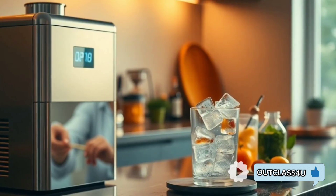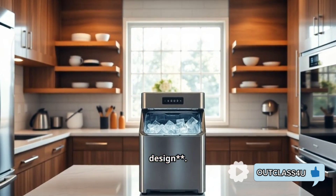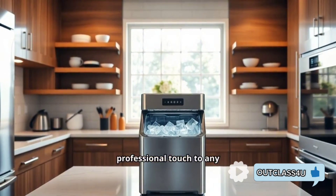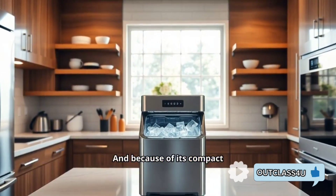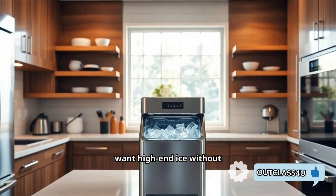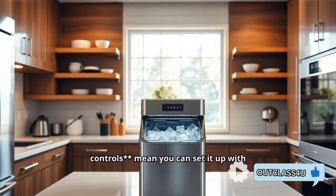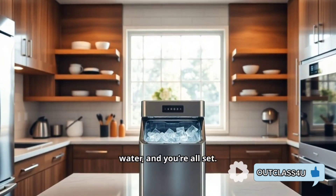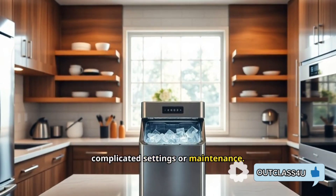Another fantastic feature is its sleek stainless steel design. This machine looks great on your countertop, adding a modern and professional touch to any kitchen, bar, or entertainment space. Because of its compact size, you don't need a lot of room for it — it's perfect for those who want high-end ice without sacrificing space. The easy-to-use controls mean you can set it up with no fuss: just plug it in, fill the reservoir with water, and you're all set. It's ideal even for those who don't want to deal with complicated settings or maintenance.